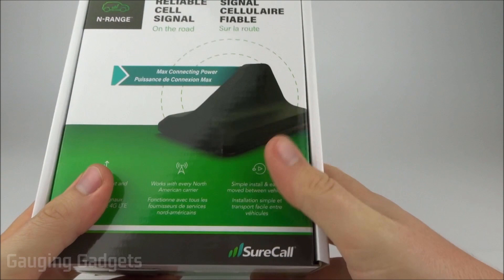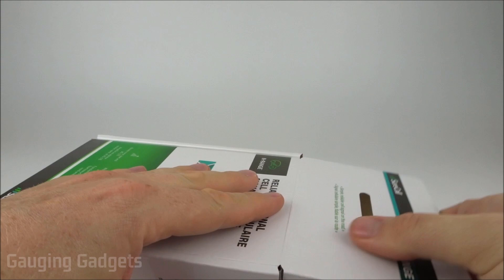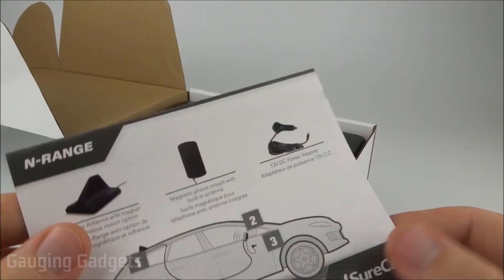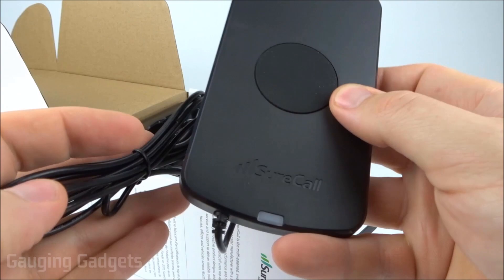Let's open it up and check it out. It comes in a nice cardboard box, which you can recycle. A quick thank-you to SureCall for sending me this device to test. On top we have some marketing material and a quick start guide.